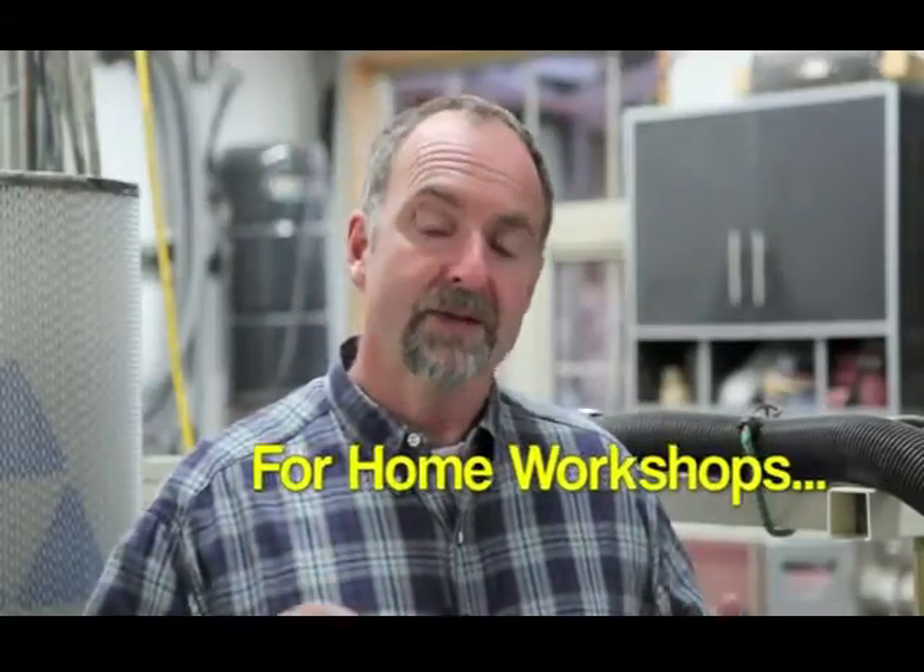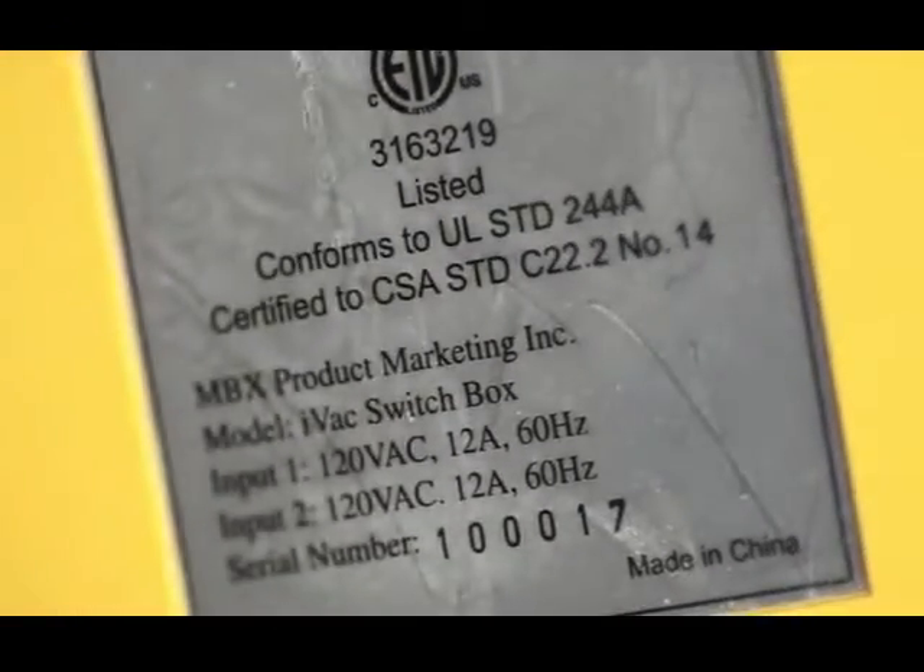IVAC Pro works with the kind of stationary power tools typically found in high-end home workshops and small woodworking businesses. The original IVAC switch box is a tool for do-it-yourselfers and works with 115 volt tools drawing up to 15 amps. Switch the tool on and the IVAC switch box automatically activates a 115 volt shop vac or dust collector plugged into the unit and drawing up to 15 amps. When you switch the tool off after a cut, the switch box keeps the system running for about 6 seconds.